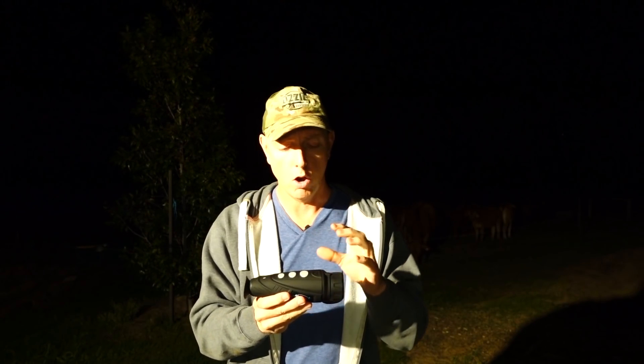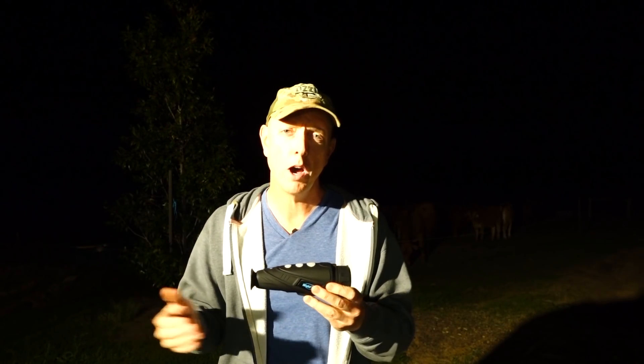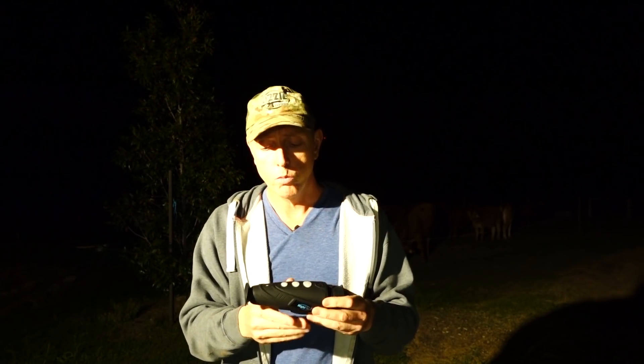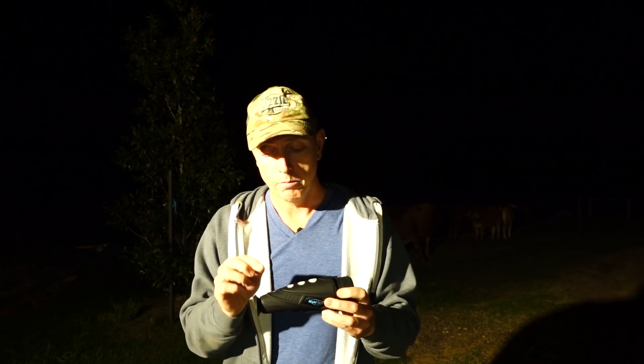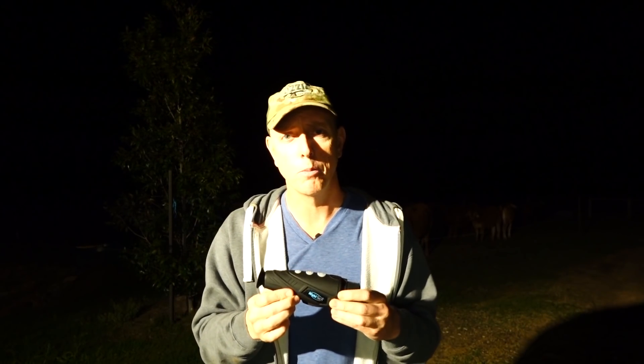The other problem I've had is compatibility issues. The optic does not like Apple stuff. That goes for the app — there are problems with video recording being almost in slow-mo as opposed to nice fluid motion. Also with it being recognised on an Apple computer. When you plug the USB into a Mac, it starts charging it but won't recognise the device. To get the actual files off the device, I've had to plug it into a PC, which recognises it immediately — no issues there.